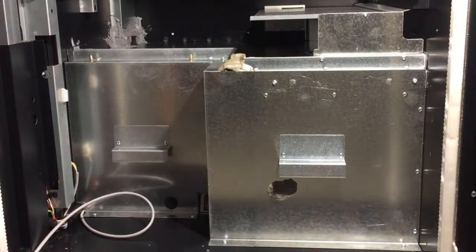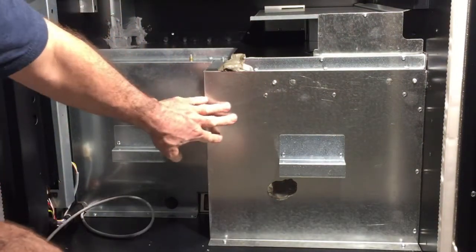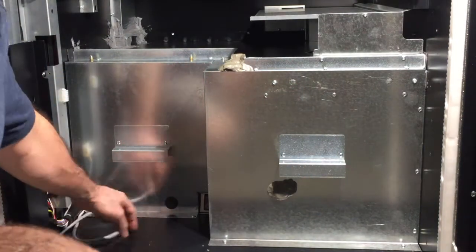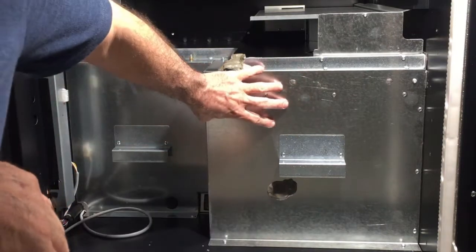As you can see here, this is where the cooling unit is. There are five to six screws that you must remove, and this panel will come right out and you will see the cooling unit.